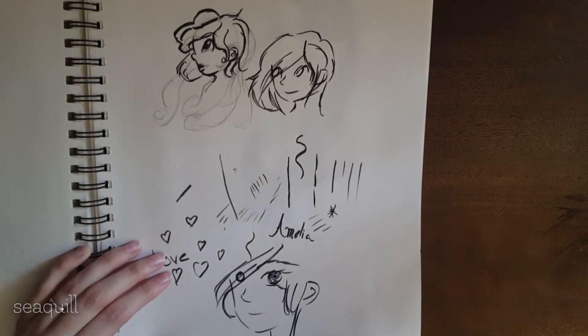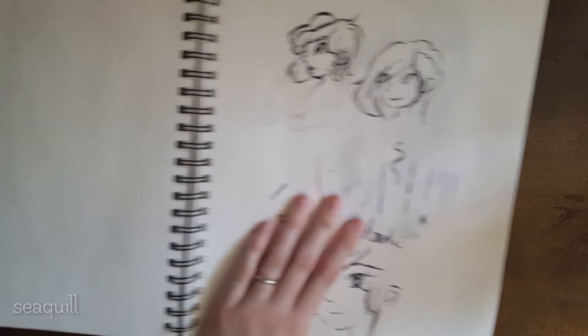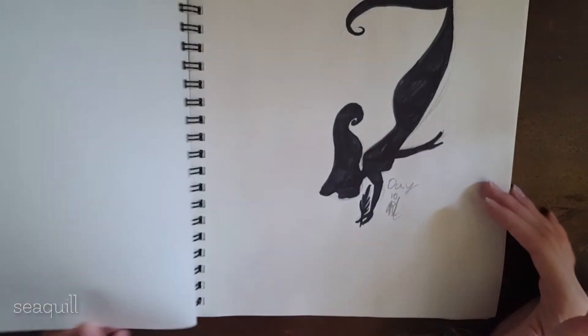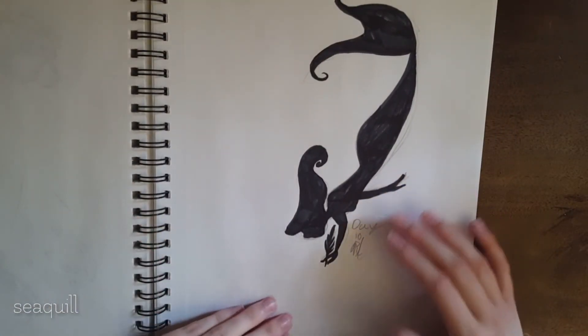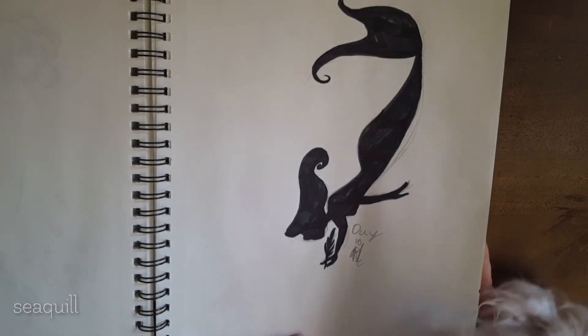Hang on, my dog is squeaking his squeaky toy. Charlie, come here, baby. Sit with mom. Okay, now I have Charlie. I was trying to design like a logo for my channel — I have my waving mermaid there right now.